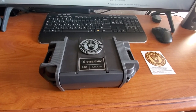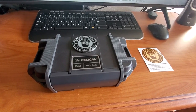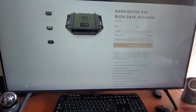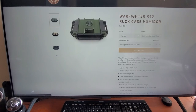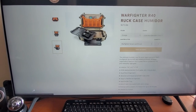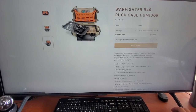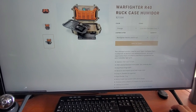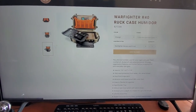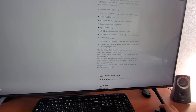There are a few YouTube videos out for the R20, which is of course smaller, and the R60, which is the big boy. But nobody really had anything on the R40, so I really couldn't tell. And looking at Warfighter's website, they never really give you the pictures that you want to see. I saw that there's five cigars in here, but they didn't show you down in there, so I didn't know how many would fit.